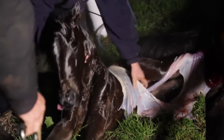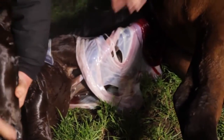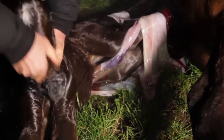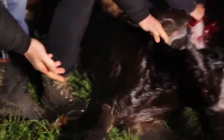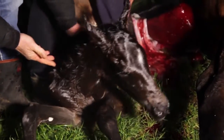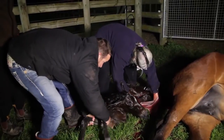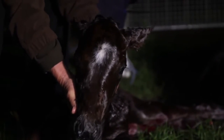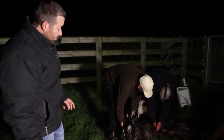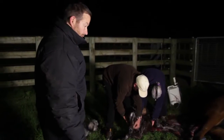Beautiful. See that umbilicus is still hooked up, so it can pump a bit more blood in there. We always sit them up on their chest so their lungs expand. It's broken there now. One, two, three. So you naturally find yourself when it's out like that — obviously checking that it's breathing all right, that its legs look all right, that it's got two eyes. Not that you can do a lot about that if it hasn't.